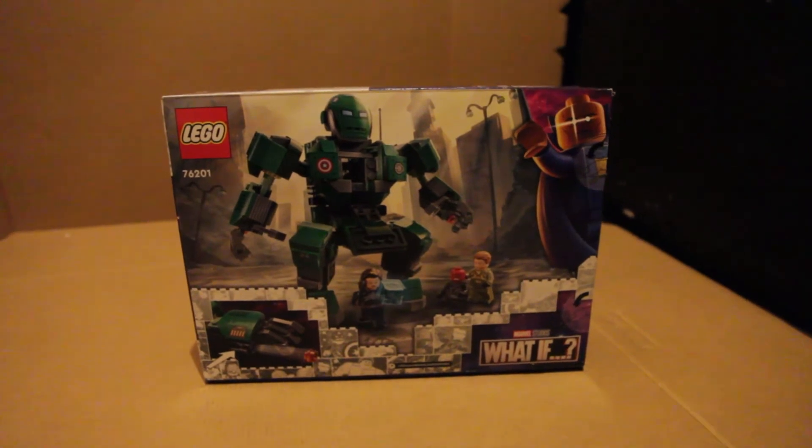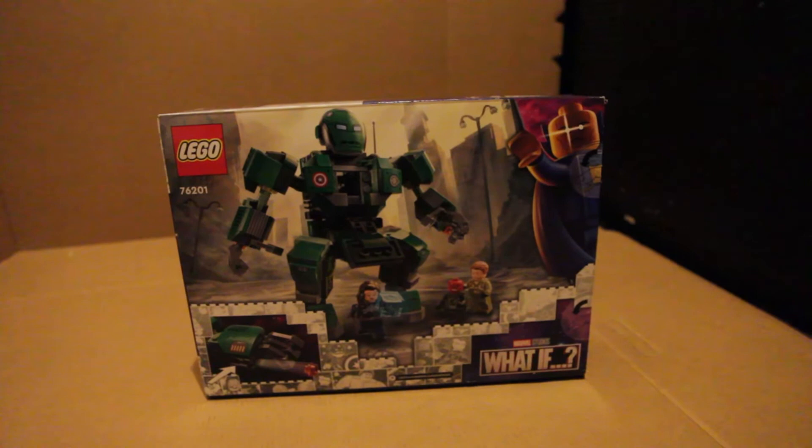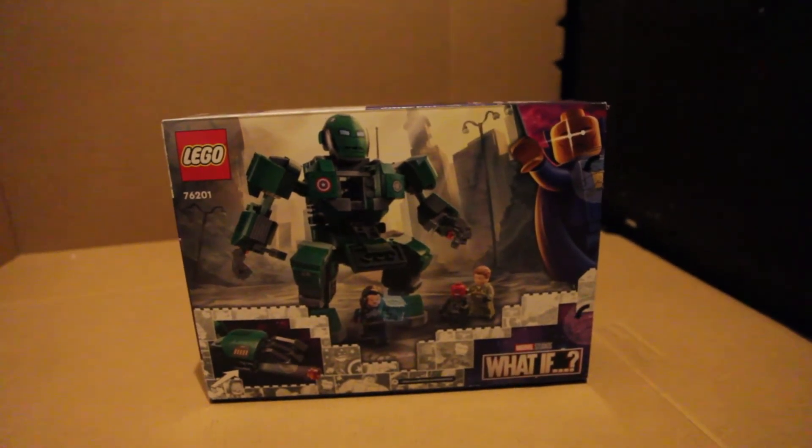The last mech I did didn't turn out too well — that was the Thor mech. So hopefully this one is built a bit more sturdy than the previous one. Let's get into it.